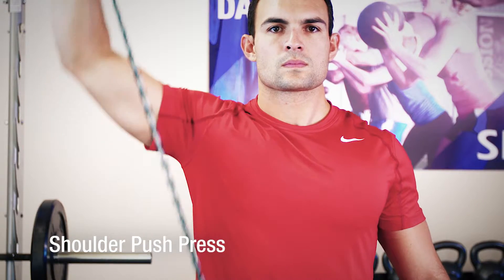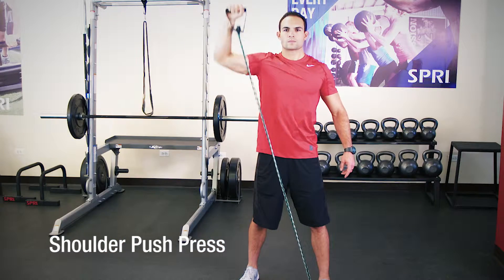Hi, I'm Brian Nunez, Spry Master Instructor, and I'm here at the Spry Performance Center. Raise your strength and conditioning to the next level with the shoulder push press using the Spry Braided Exer Tube.